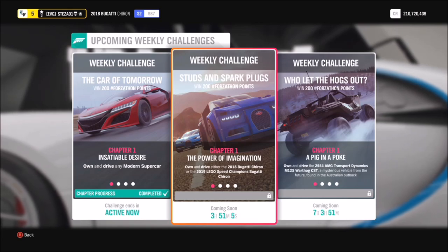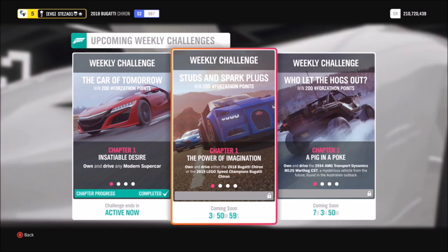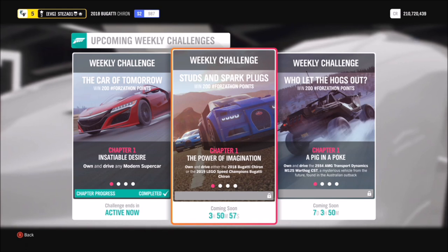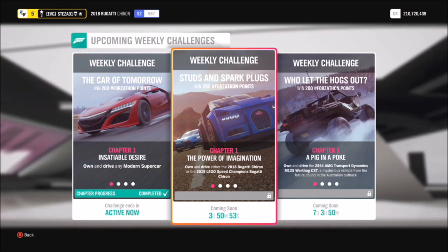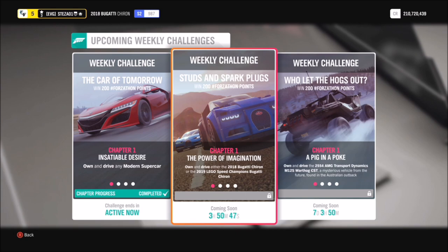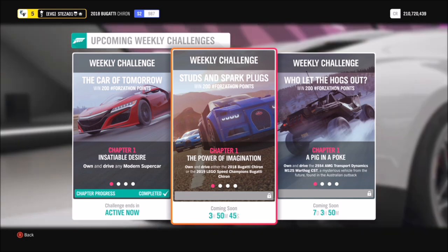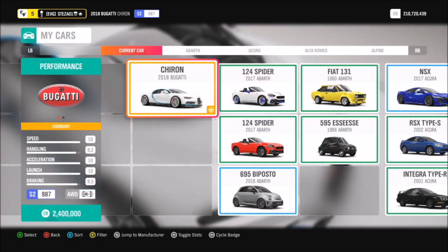Hello and welcome back to Everything Gaming. Today we are going to go through this week's Forzathon called Studs and Spark Plugs, which wants you to use either the 2018 Bugatti Chiron or the 2019 LEGO Speed Champions Bugatti Chiron. So you can use either one — it doesn't really matter, they're both tuned to the same.